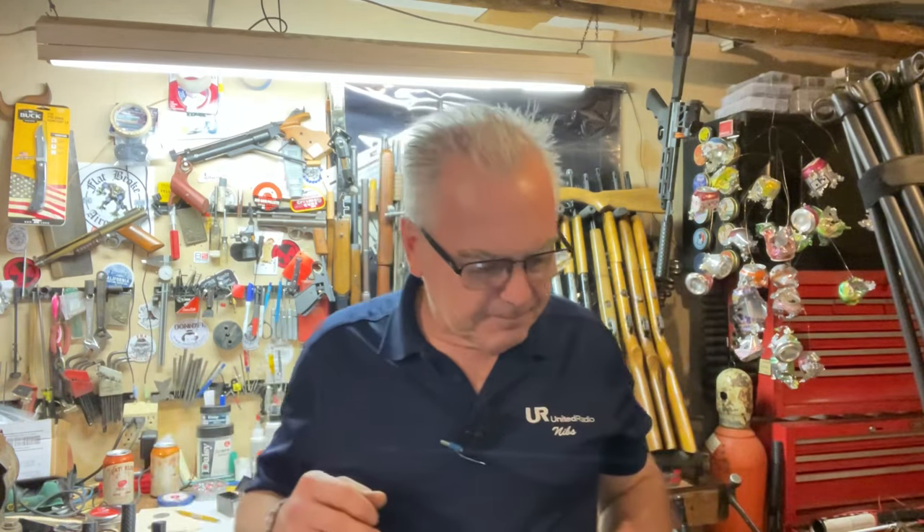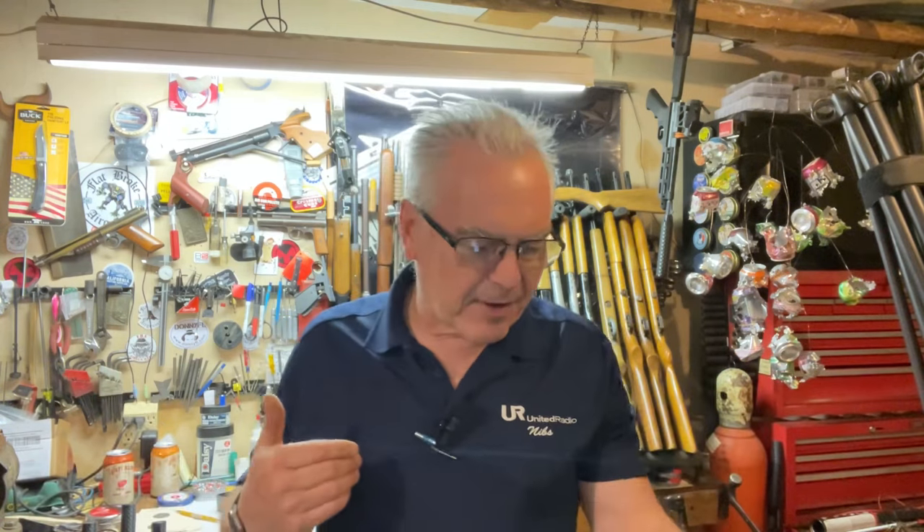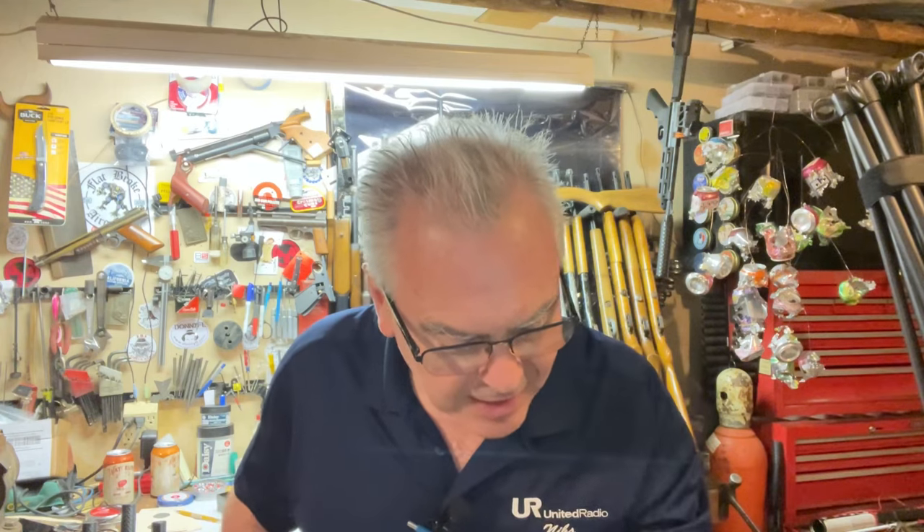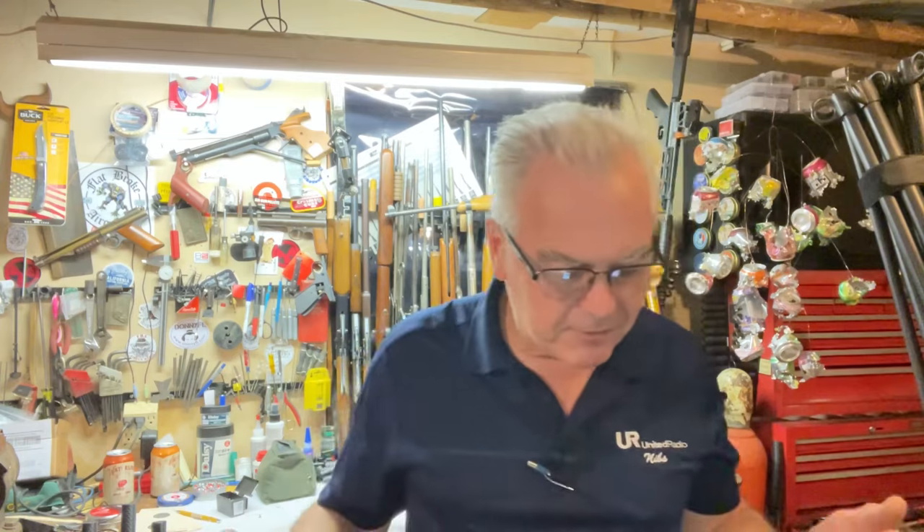Hey there friends, Nibs again out here in the garage today doing a bit of goofing around. I've got an idea that I think ought to be pretty fun — hopefully it doesn't take too long. I've got a whole slew of .177 caliber, mostly new production or close to new production guns, and I thought it'd be fun to put them all head-to-head in a speed test. We're going to be shooting these Hypermax 5.2 grain alloy pellets, the lightest thing I have in the garage right now.